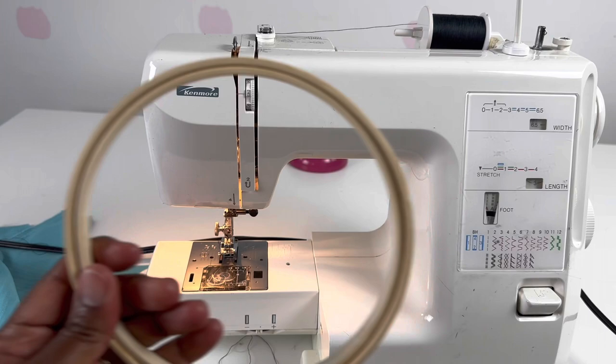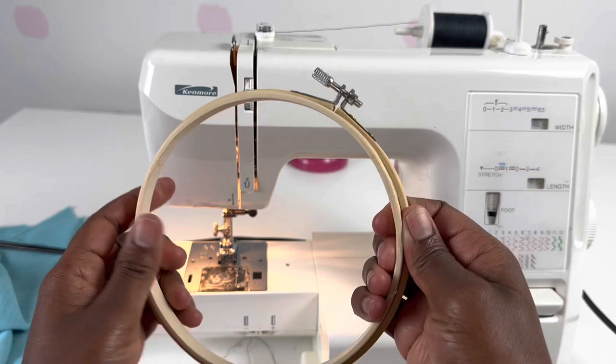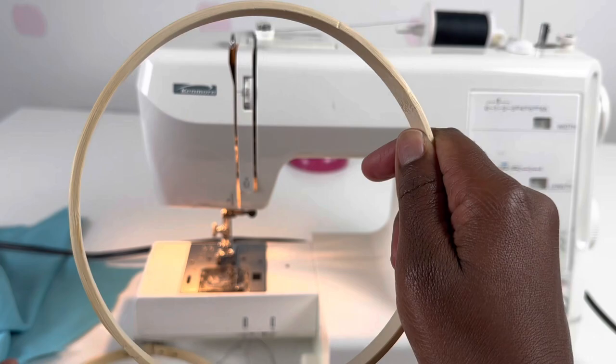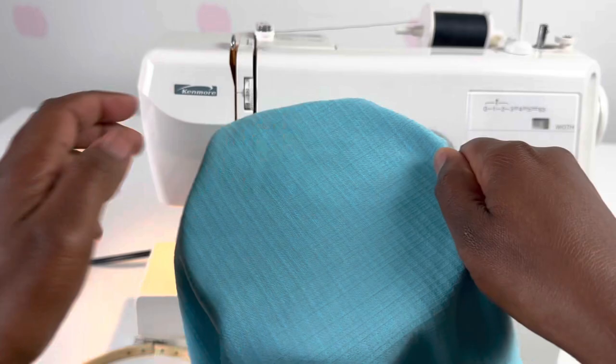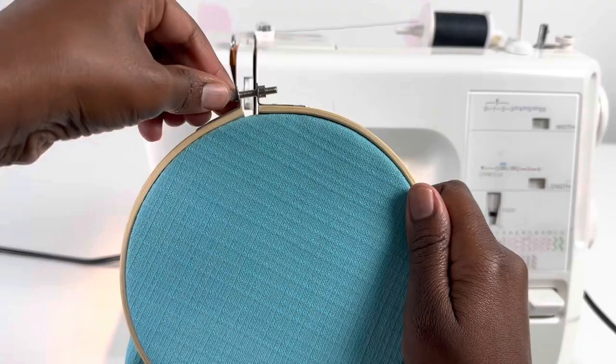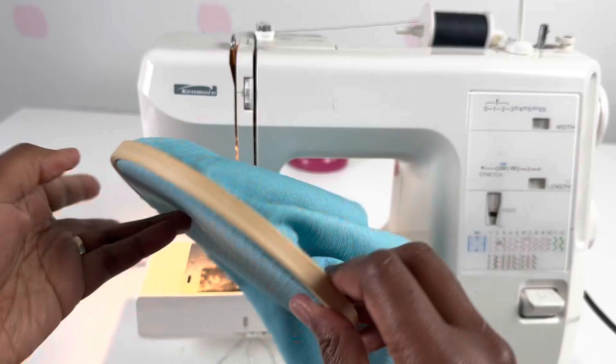Now if you've never used an embroidery hoop — I just learned how to do this — an embroidery hoop has an inner wooden circle and an outer wooden circle. You turn this in order to take it apart. Take the inner circle and wrap your fabric around it, then put the outer circle on it and tighten until you can't tighten anymore. It should be looking something like this.